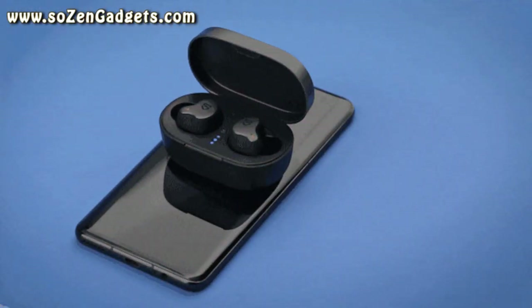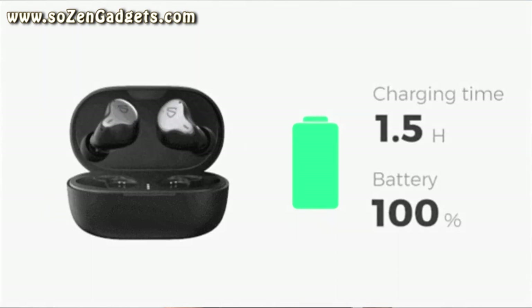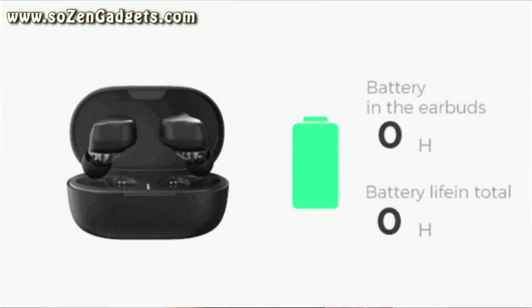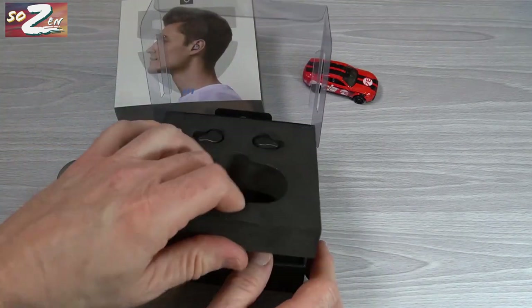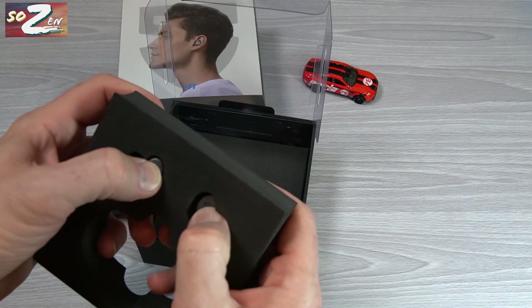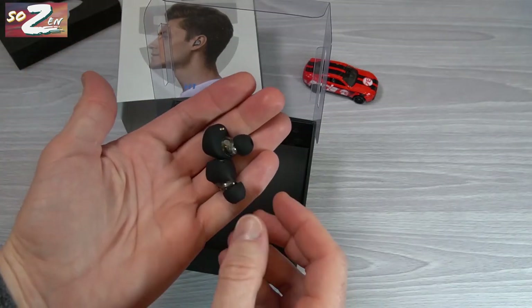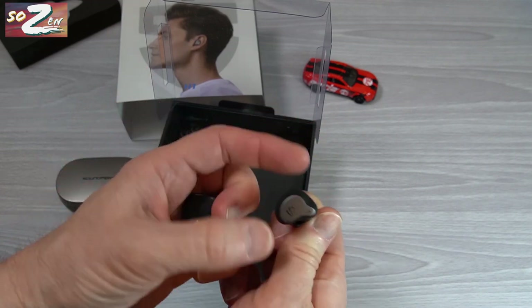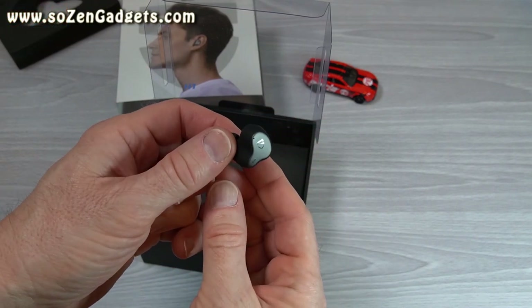These will last up to 10 hours on a charge, plus 40 hours in totality using the case to charge the buds three extra times. The H1 have an IPX rating of 5, which means they're rain and sweat resistant. The H1 design also blocks a lot of ambient noise naturally, and with the included Comply foam tips, they block out a lot of sound. These are your go-to ear tips for when you want to block noise passively.